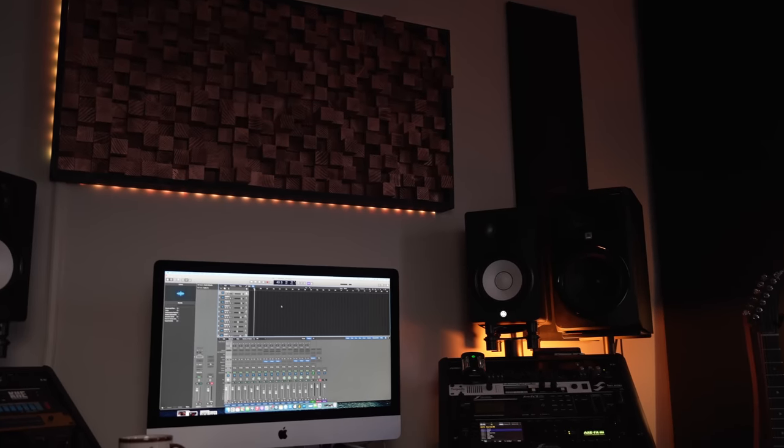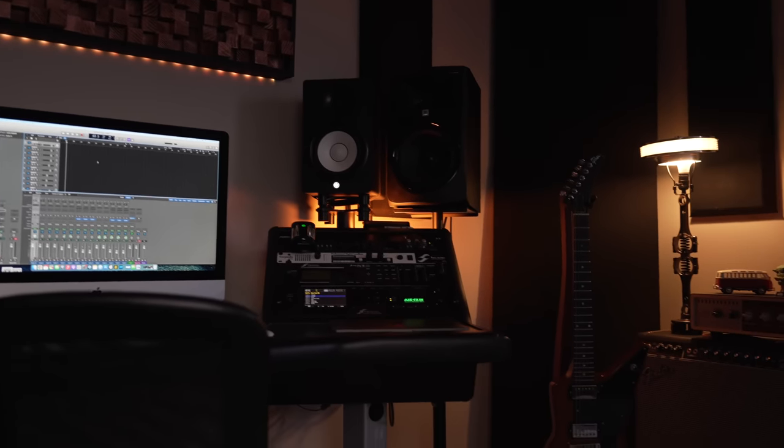Alright guys, it is here at last — the studio tour. You're probably going to see things are quite a bit different and kind of the same as they were before. It's much more scaled down here. For those who don't know, if you want to skip me blabbing you can get right to the part where I'm showing you all the gear. We moved from Ohio down here to Nashville about two or three months ago. The other studio was a lot bigger and we're renting this house so it's pretty limited what we can do with this space. We're working with what we got and I think we still have something that is really fun to be in, to write music.